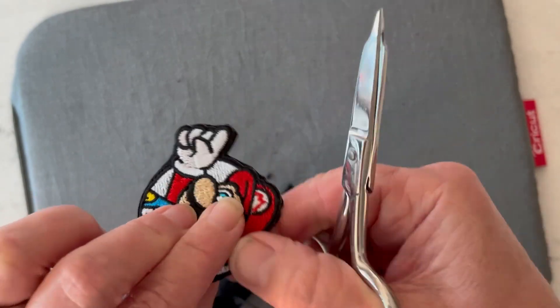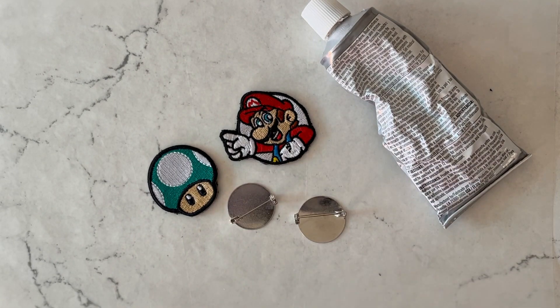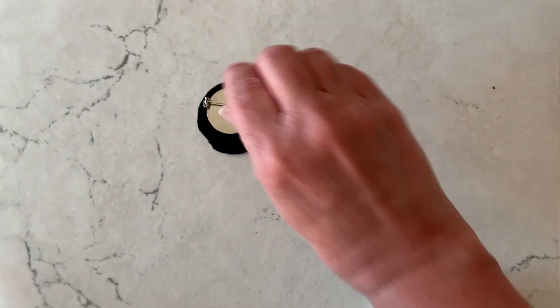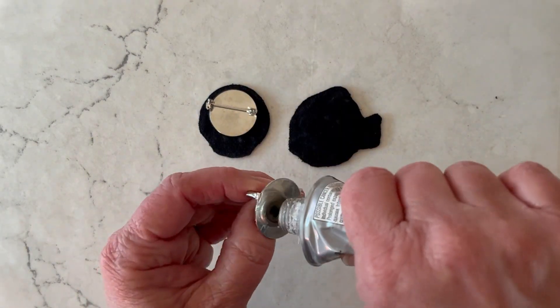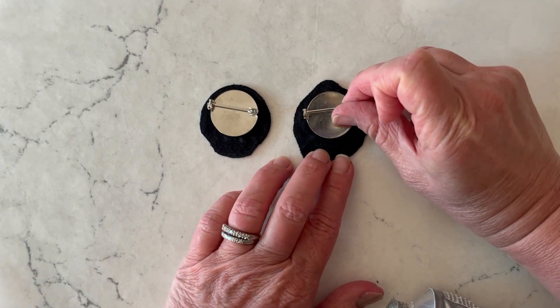Once everything's cut out and ready to go, you can use some E6000 glue to attach pin backings. I like these large circle style because they've got a good surface area, so you're just going to add the glue to the back of that and then position it on the back of the patch. Just make sure your pin is going in the same direction that you want it facing upwards.